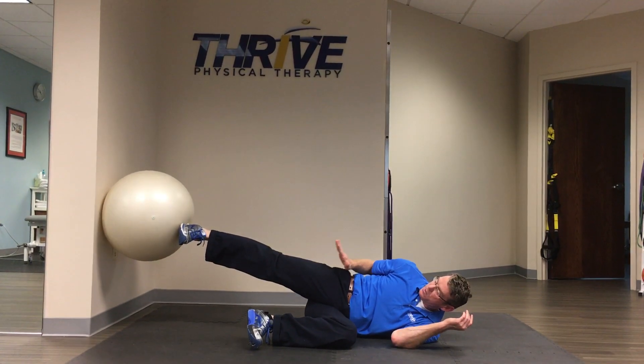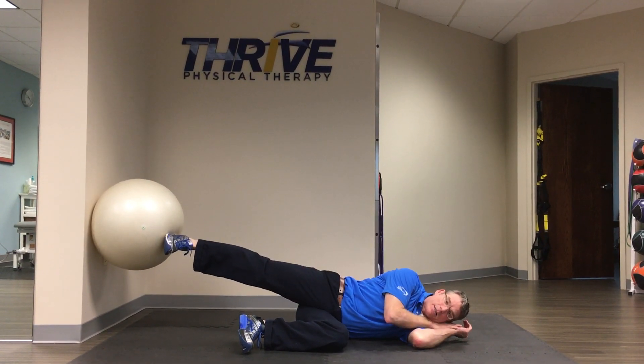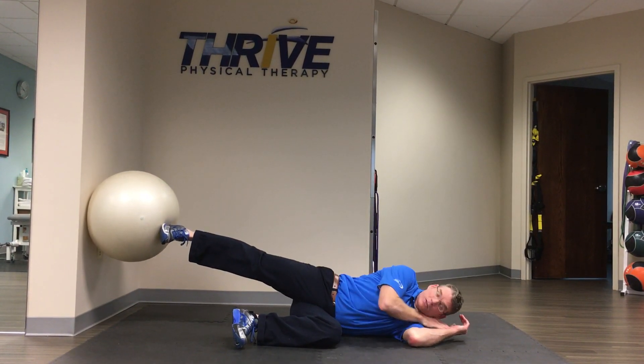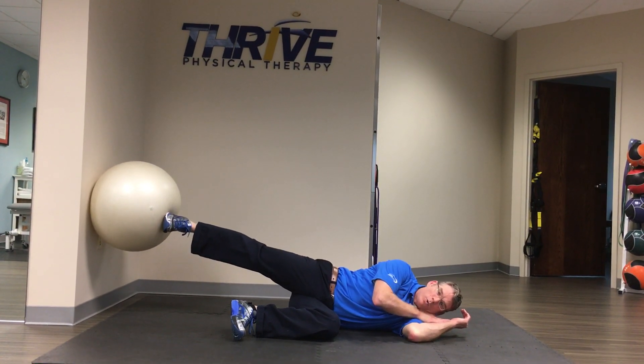What you're essentially going to do is compress into the ball and make yourself long on the top leg. It's push long — like I'm pushing up and away, generating from here and here. So here's shortening; I let the ball win. Here's long. I hold.